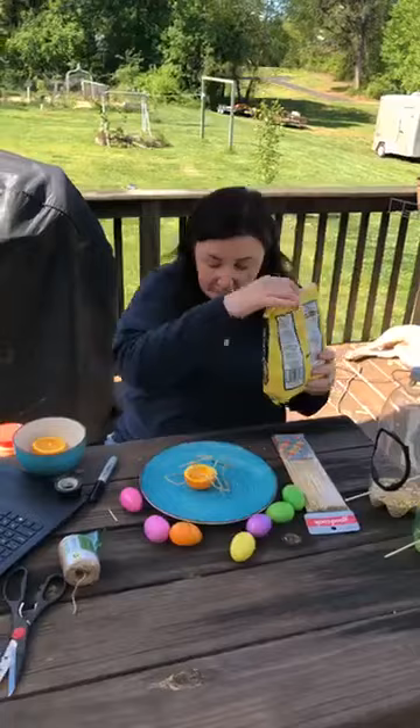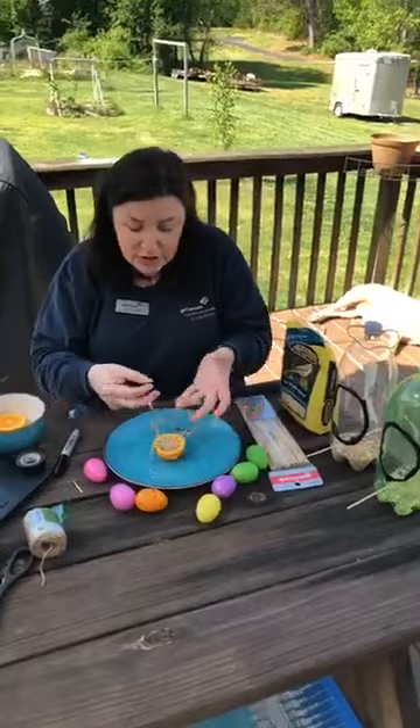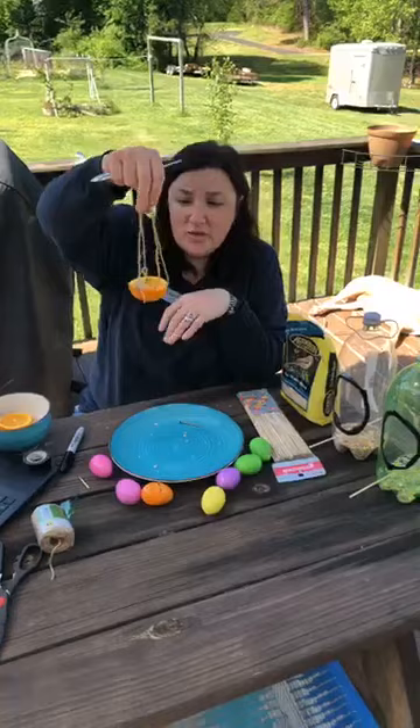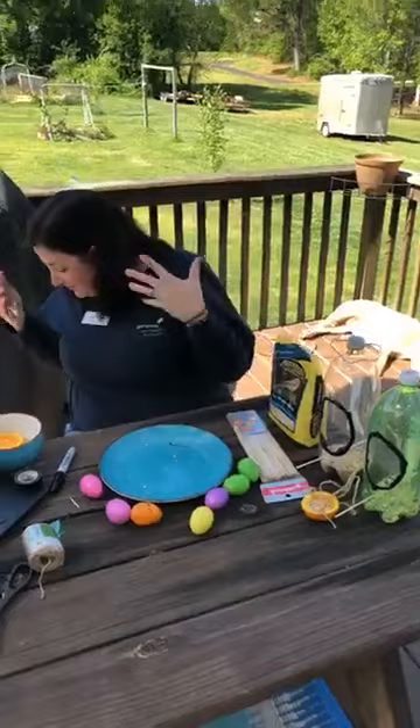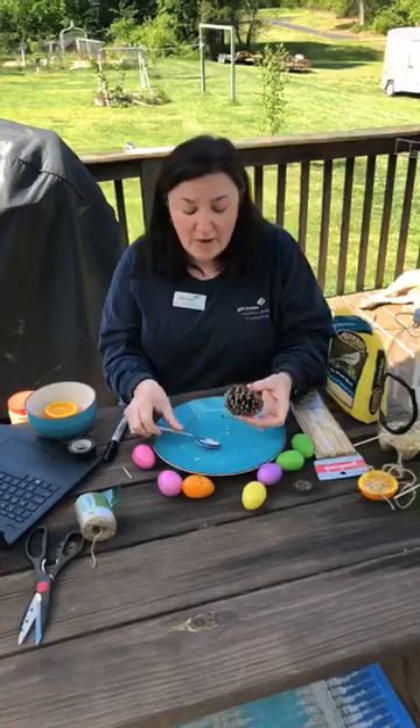All you have to do is grab some bird seed and spoon it right in, or just pour it in. This is a really fun one you can hang on a tree, a bush, a rose bush, or anything around your yard. Once you're done with it, just go back out and get the twine. That's the organic orange bird feeder. Another organic bird feeder I love to make is a pine cone bird feeder.